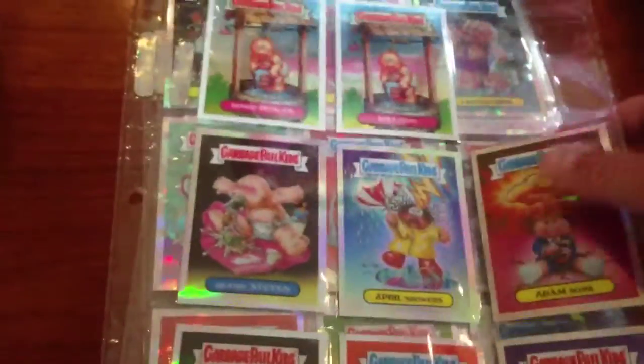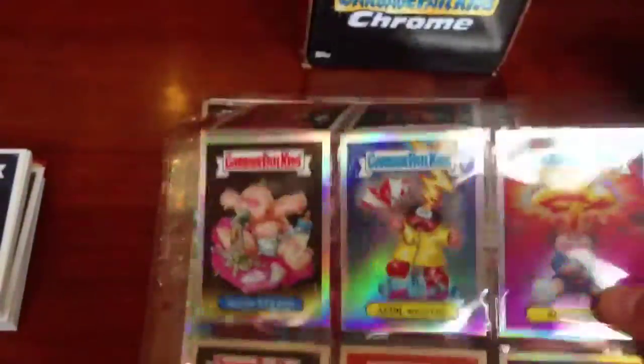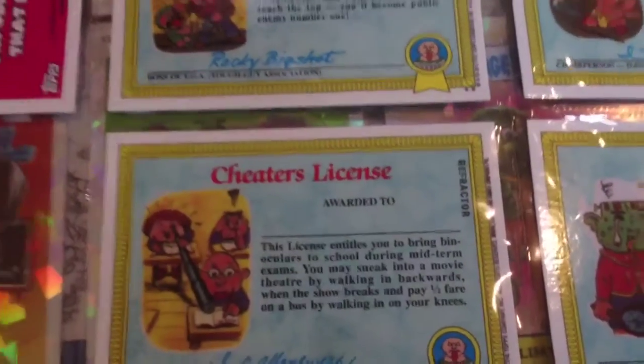I got almost the whole set out of the box so at least I'm done with that. The next subset are the refractors that look real similar to the base set but they do have a mirrored border and give off a little more of a shimmer. On the back of the cards it does say refractor printed on there, so if you're having trouble telling what you've got, at least you can turn it over and tell.